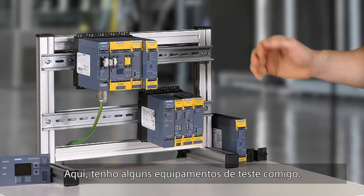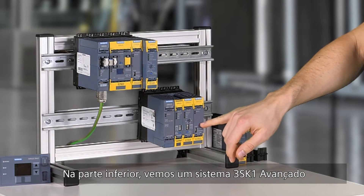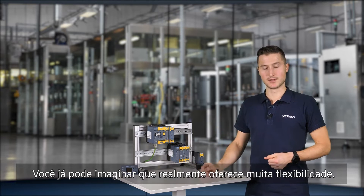Here I have some test equipment with me. On the bottom we see a system of 3SK1 advanced and on the top a 3SK2 system. You can already imagine that it really offers a lot of flexibility.